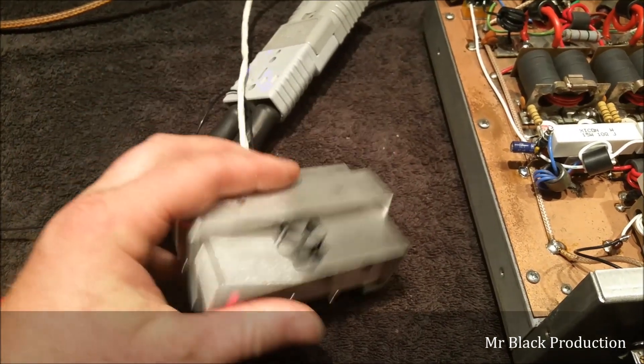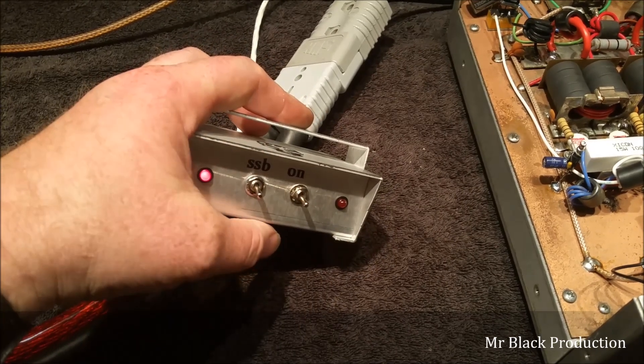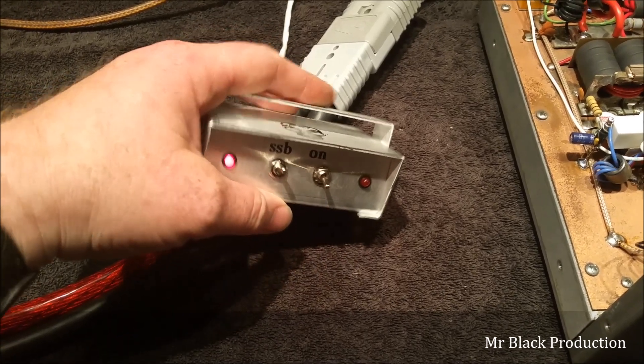So I built him a remote — on/off and sideband on it, all on the remote, just like so.